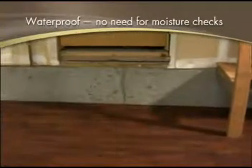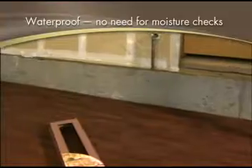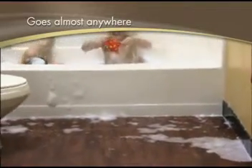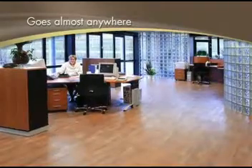Allure is waterproof, so there's no need to perform moisture checks to ensure the product can be installed in a particular room. Of course, this also means Allure can be installed in rooms that are off limits to other flooring, like bathrooms and basements, and virtually any other room in your home or business.